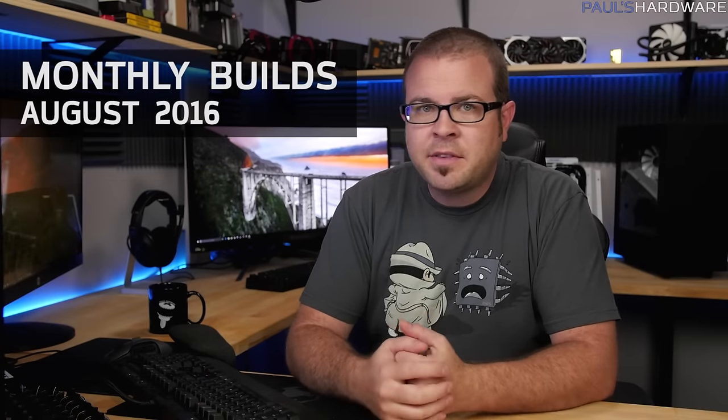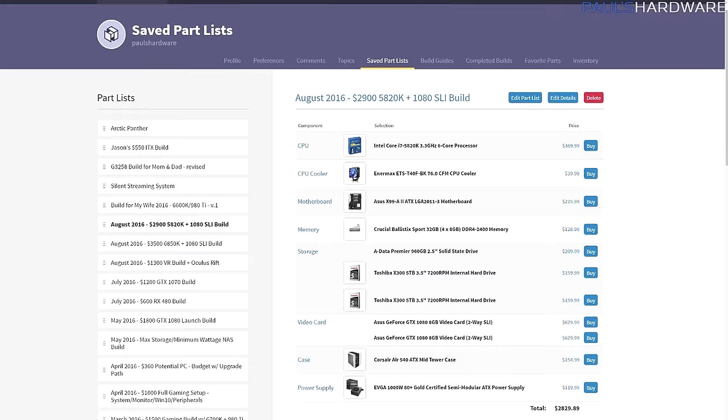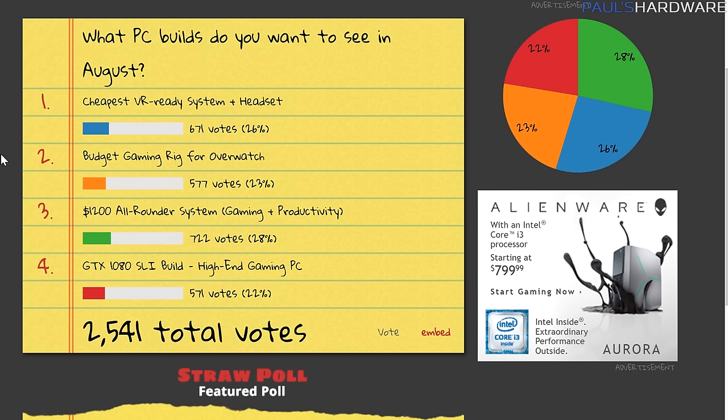Welcome to my monthly builds video for August 2016. Every month I create a couple of computer build parts lists based on your votes and feedback from the previous month, and then I'm actually building one of them every month as well. Here's a look back through history at my saved parts lists from the past on PC Part Picker — technically two but kind of three builds for this month. Last month I asked what PC builds you guys want to see in August.